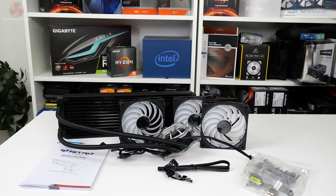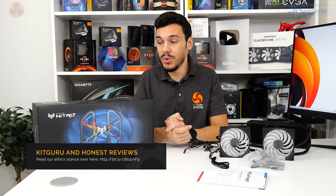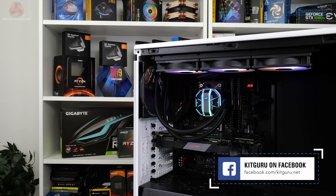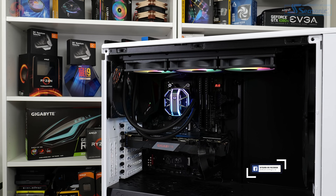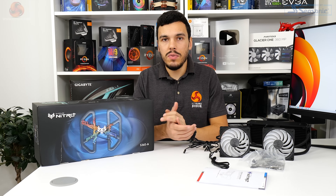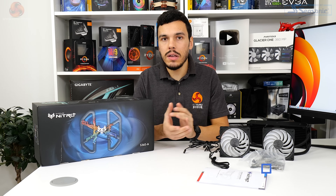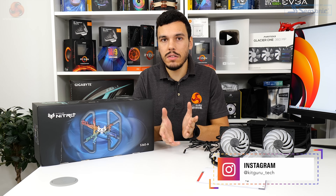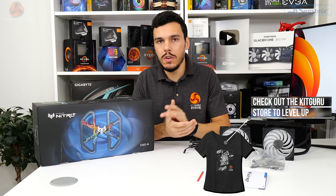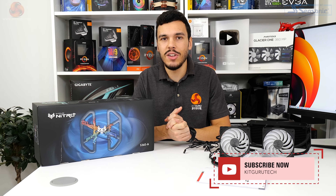Sapphire has done a very good job offering an all-in-one liquid cooler with high performance abilities, very few compromises, a good overall design package, and smooth RGB lighting. It's pretty expensive at £169 and the warranty does need improvement, but overall I'm impressed. Roll on Sapphire's next model because this one is a good job. I've been Luke Hill for Kikaru - thank you for watching our video review of the Sapphire Nitro Plus S240A and S360A. Let us know what you think in the comments - is this an impressive start to the all-in-one liquid cooling market for Sapphire?